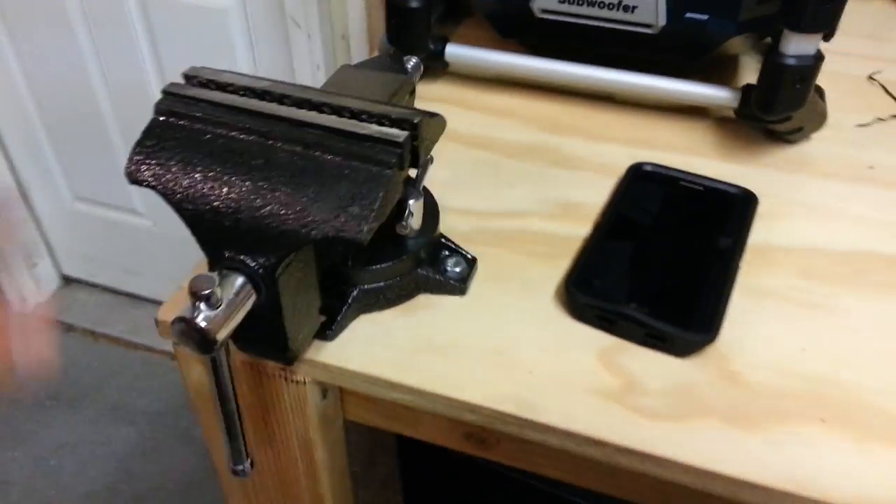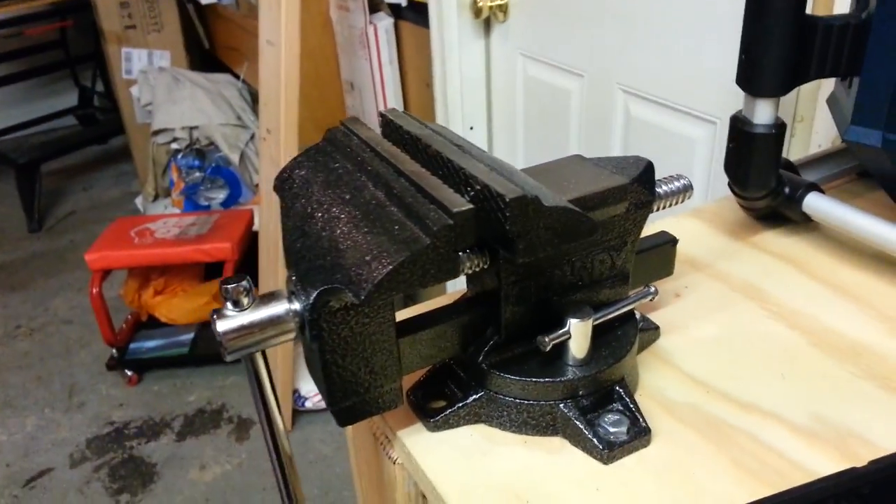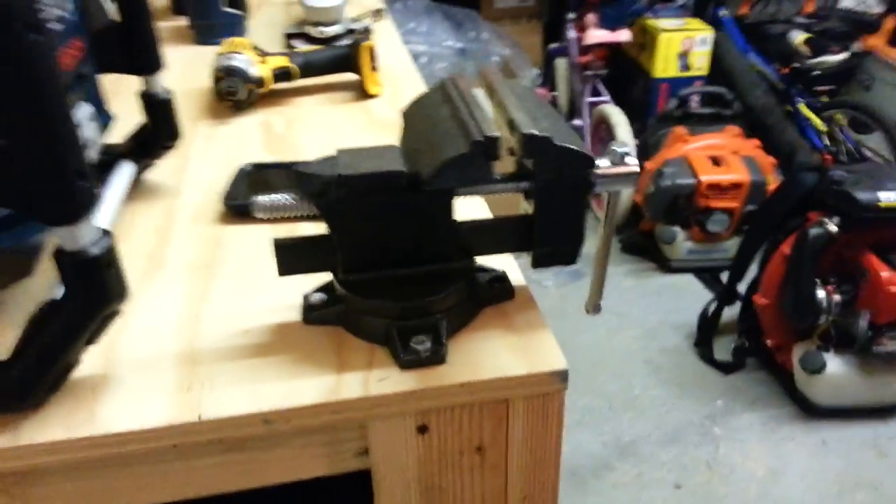Here's my vice — I just put this in. This is a little Bessie vice. Got it at Home Depot for about 30 bucks.